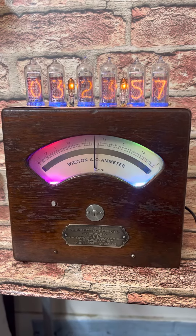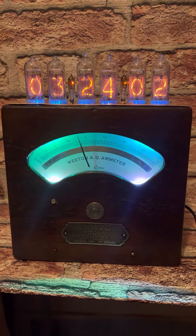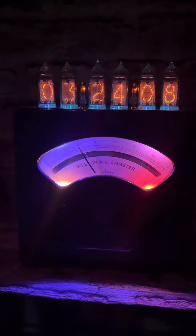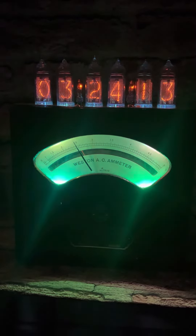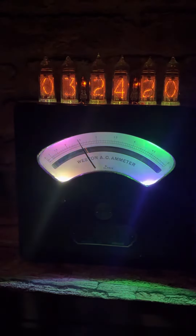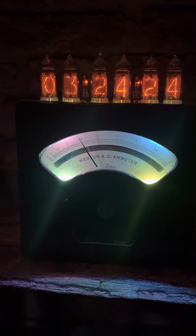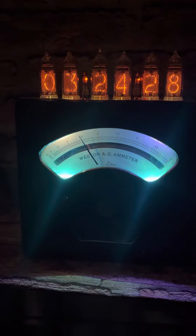So let's turn the lights off and look at it in the dark so you can see how the light diffuses. You can see it's got light down below coming from the four RGBs, one in each corner of the Weston AC ammeter faceplate. And that's what it does — you've got six RGBs up on top, four inside, and a never-changing color scheme. Thank you very much for your time and I hope you buy it.